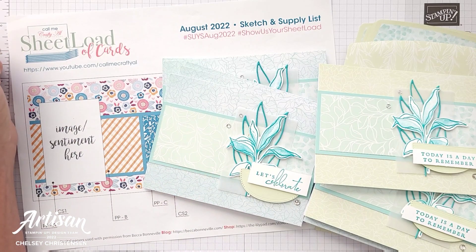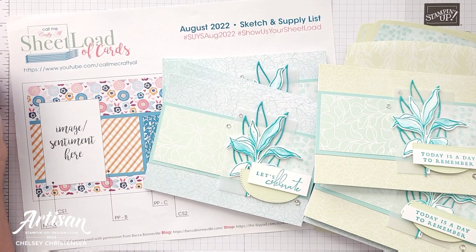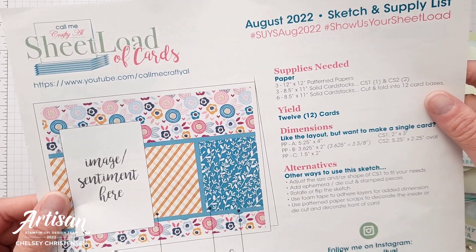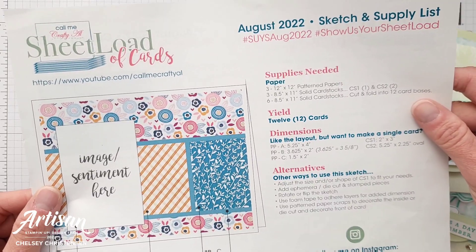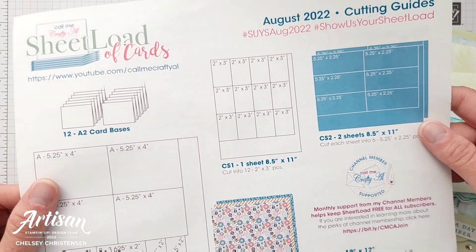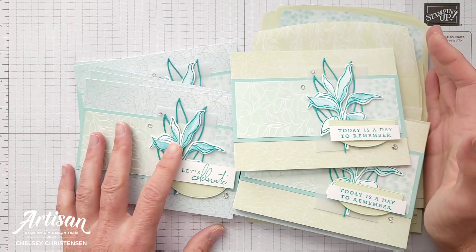Hi everyone and welcome to Creative Chelsea. Today I'm excited to be sharing with you another sheetload of cards from Call Me Crafty Owl. This is the August 2022 template and you can get your free template by visiting her YouTube channel — the link is in the description below. She does give these out for free so make sure to jump on over and check those out.